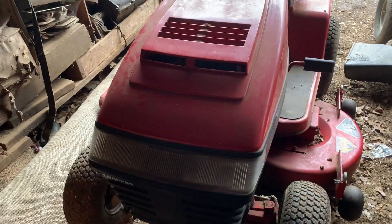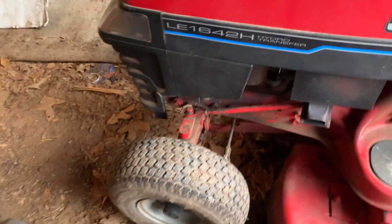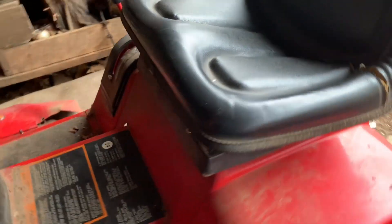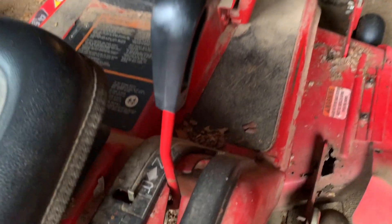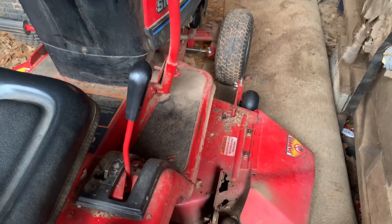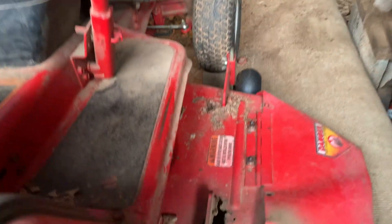I need to get some lights for it — I've never checked to see if the lights even work on this one. It's got just about brand new tires all the way around, and the battery's under there, and there's the hydro lever. This thing needs a bath, but I guess we'll start off with the real bad on this one, because I can deal with the engine stuff, but this right here is going to be a problem.